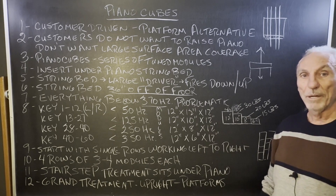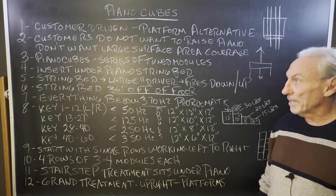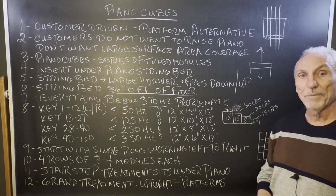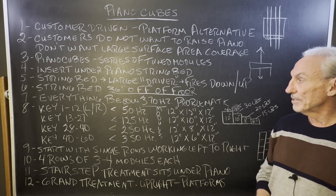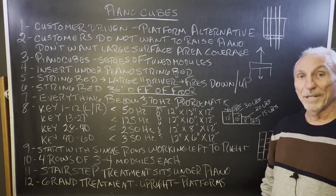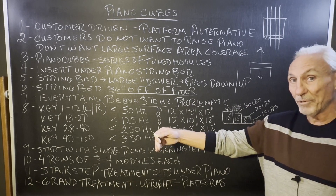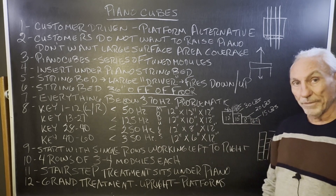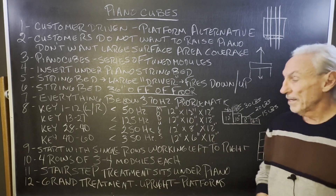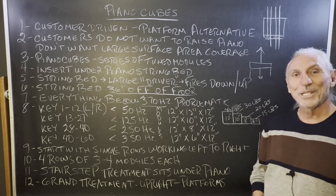Piano Cubes are our new product for the grand piano crowd, and I think it's going to be a great product all the way across the board. We'll keep you posted — we've got some clients that are interested, and we'll do a follow-up video. Just remember that this is a huge driver, a baby grand or grand, and it's 36 inches off the floor. Take a speaker that's roughly four foot by four foot and fire it three feet from the floor — you know the problems you're going to get. The modules will help tune and reduce that problem dramatically. Piano Cubes, our new product. Hope this helps.